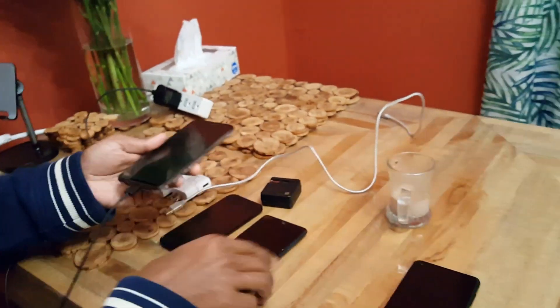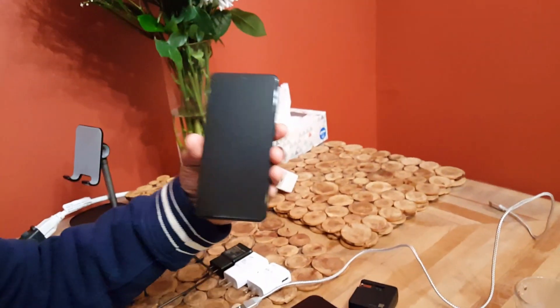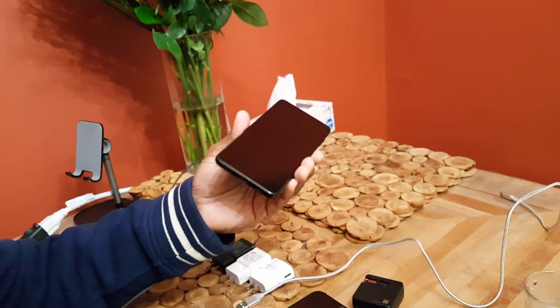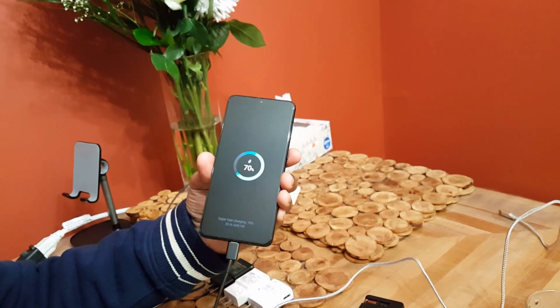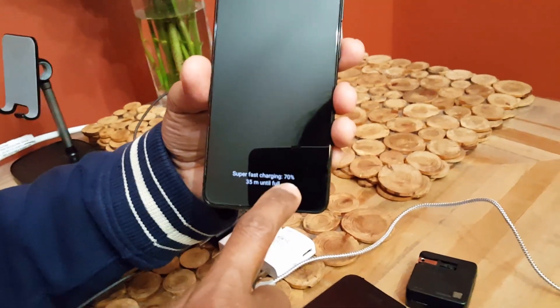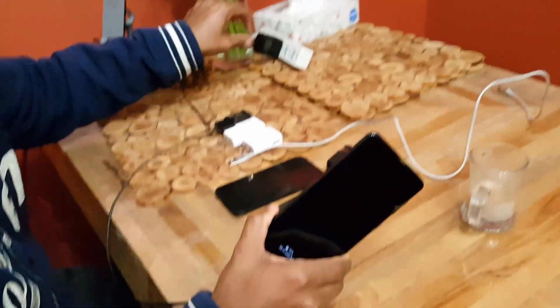I'll test the Galaxy A71 last. This is the Galaxy S21 Plus — my sister's phone, which she gave me since my A71 isn't charging. Connecting it — again, no problem: super fast charging, 70%, 35 minutes until full. So with this charger and this cable, all the other phones detect and charge without any problem.